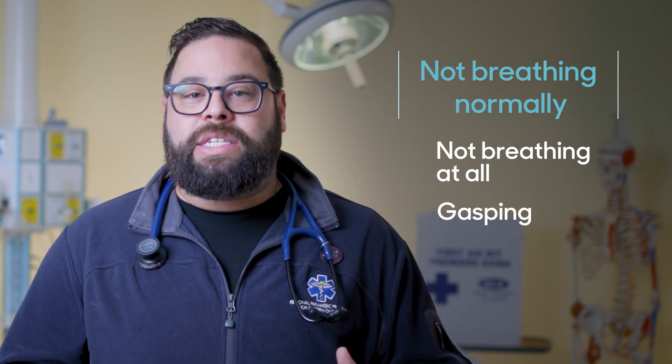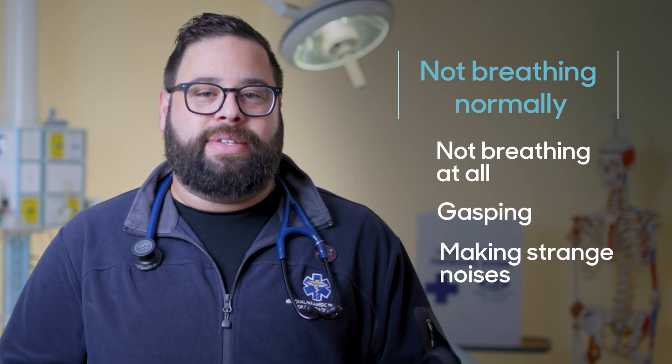Not breathing normally means they're not breathing at all, or they're only gasping, breathing irregularly, or making strange noises.